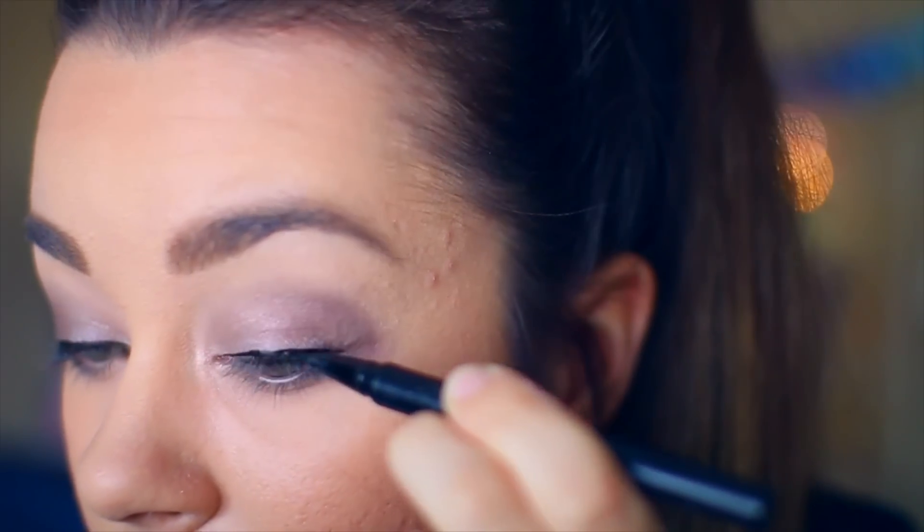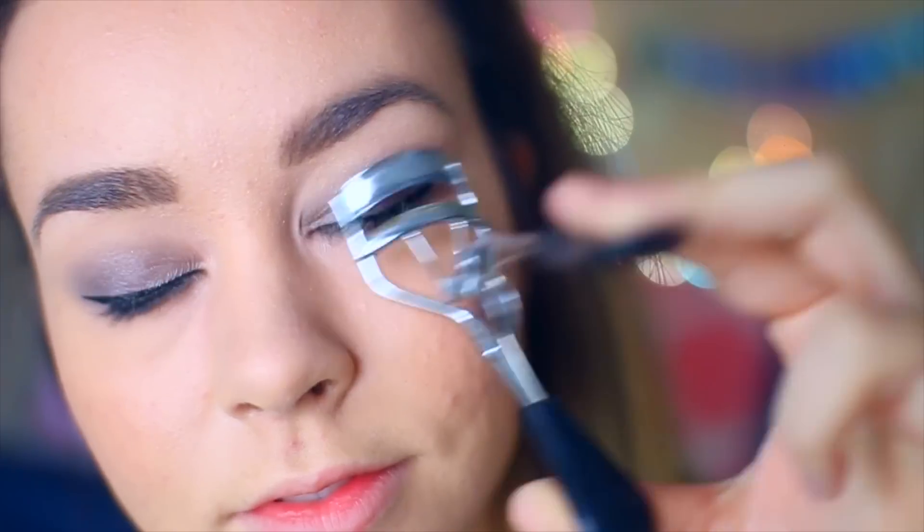And then I'm going to put a cat eye, because I always do that, and I'm just going to wing it out. And then all I'm doing after that is curling my eyelashes and applying a lot of mascara and just whatever natural lipstick.